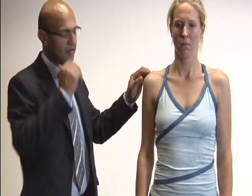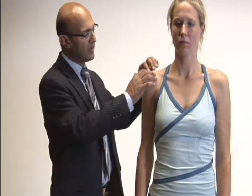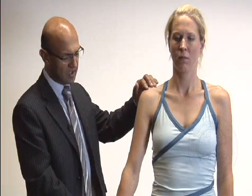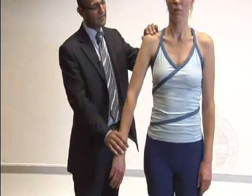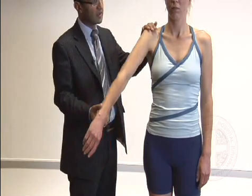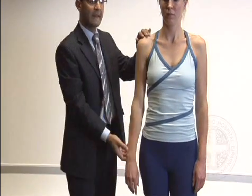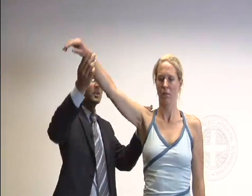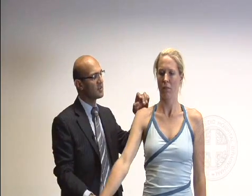We've done the movements and now move on to special tests. The first is checking for impingement. Impingement is where a bursa sits underneath the acromion between it and the rotator cuff muscles, and that can become inflamed. The first test is Neer's sign — internally rotate the arm and elevate it in line of the scapula passively, telling the patient it may cause discomfort. Typically with impingement there's a painful arc that's not painful initially, until around 50–60 degrees, and it's painful up until around 110–120 degrees, then they're free of pain. With a high painful arc, there's typically an acromioclavicular joint issue.